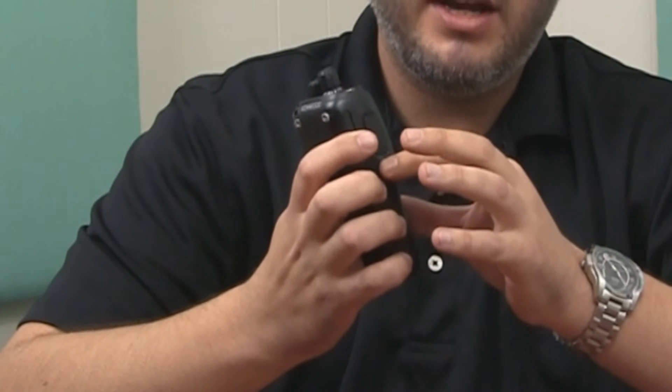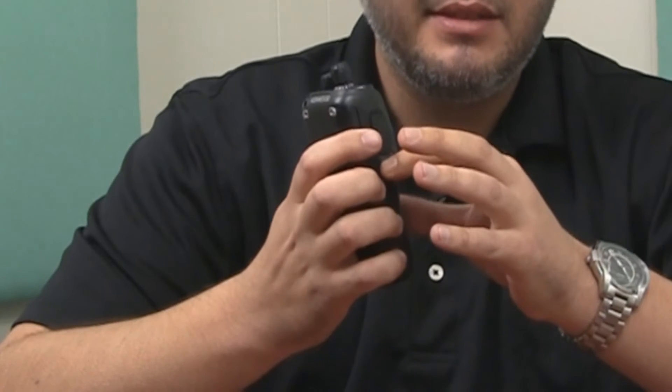SuperLock is activated when the radio is on and when side button number 1 is pressed for more than 3 seconds. Employees, when they have these radios in their hand, they see these buttons and they wonder what they do. They'll hold the button down and it'll put the radio in SuperLock.